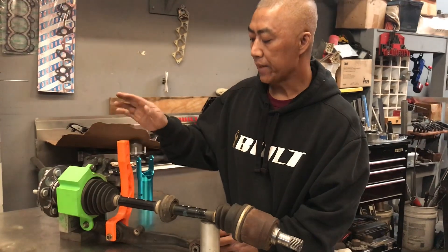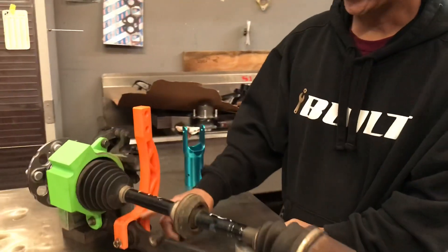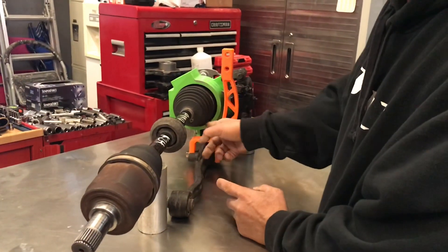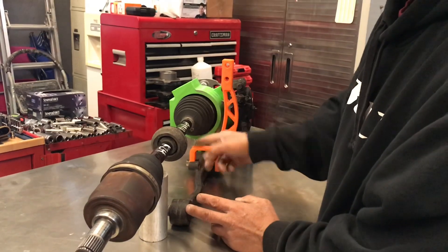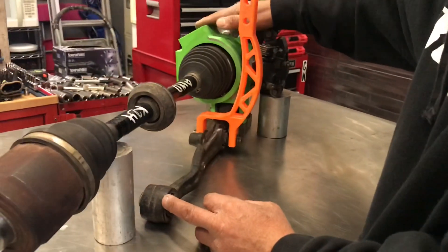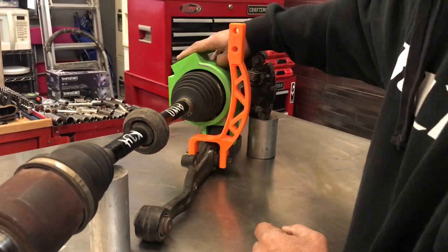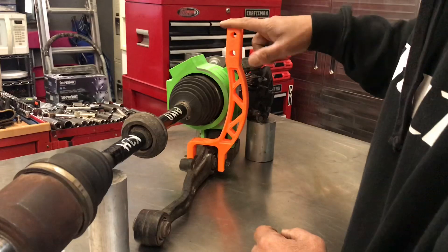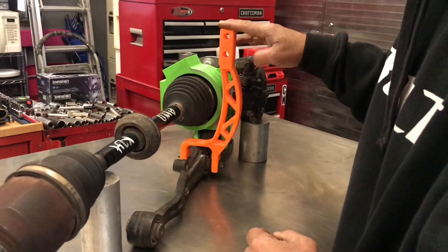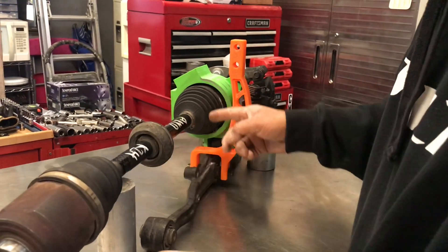We came up with a solution — we're still using factory lower control arms, everything mounts the same way. This two-piece here: the first piece is our mock-up of our new trailing arm that we're making, and this is the actual piece we're getting ready to release — it's an offset fork.